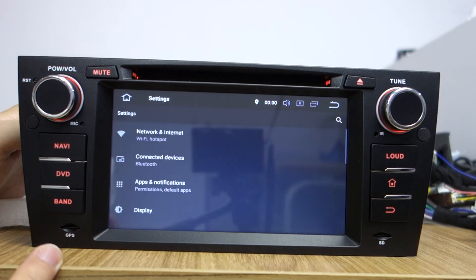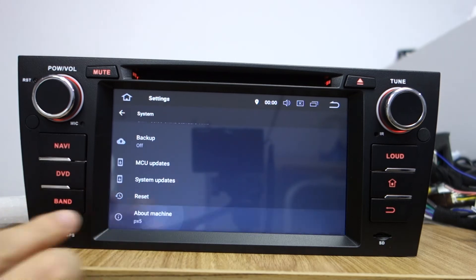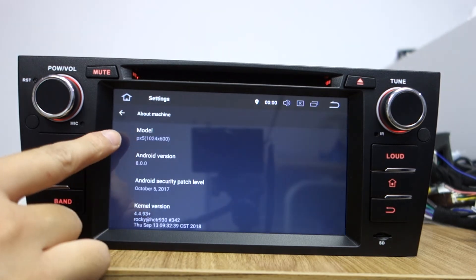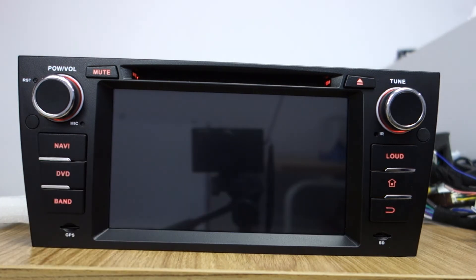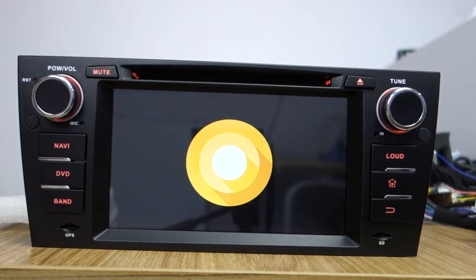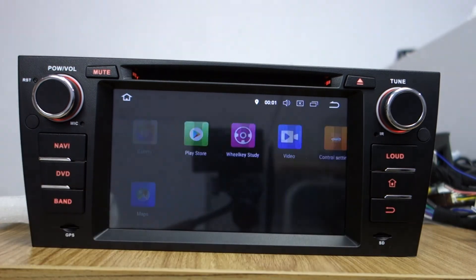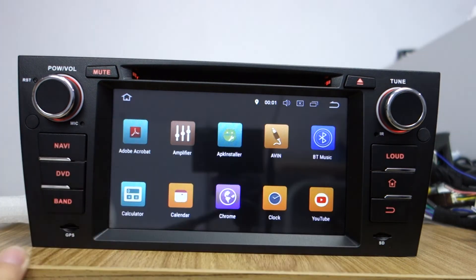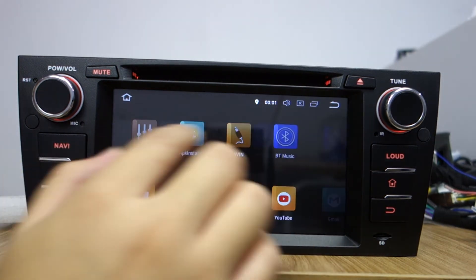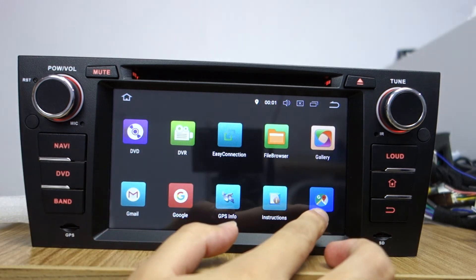Let me check the settings. System — about machine. You can check: the model is PX5, Android version is 8.0 Oreo system. Let me go back to the home screen — it has a very fast response. It has built-in Google Play Store and Google Maps.